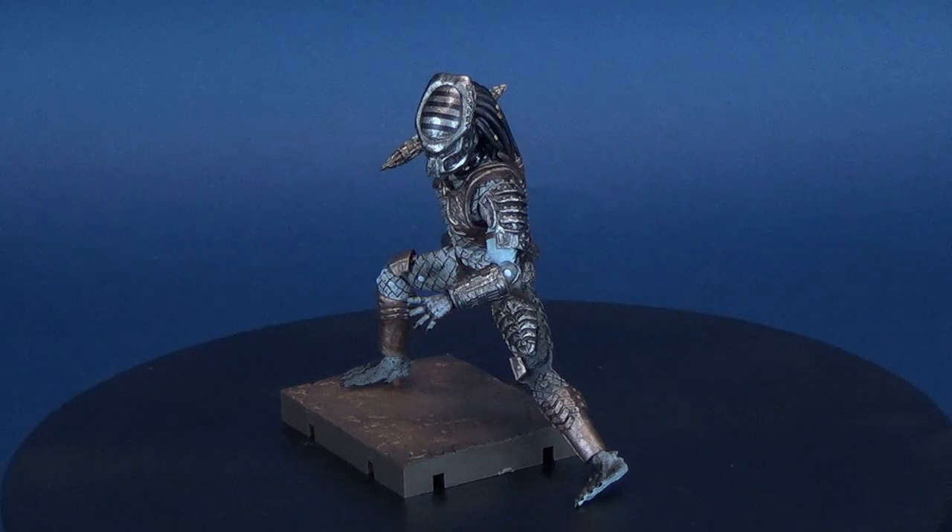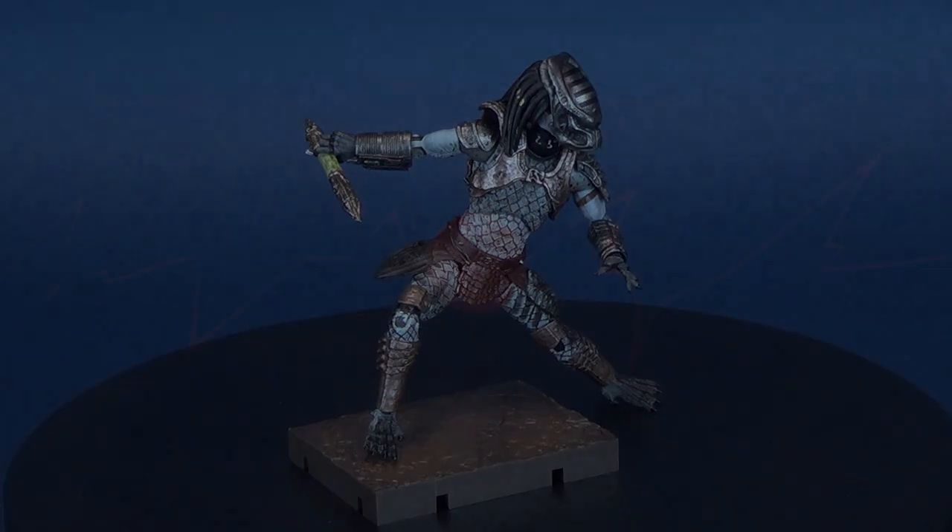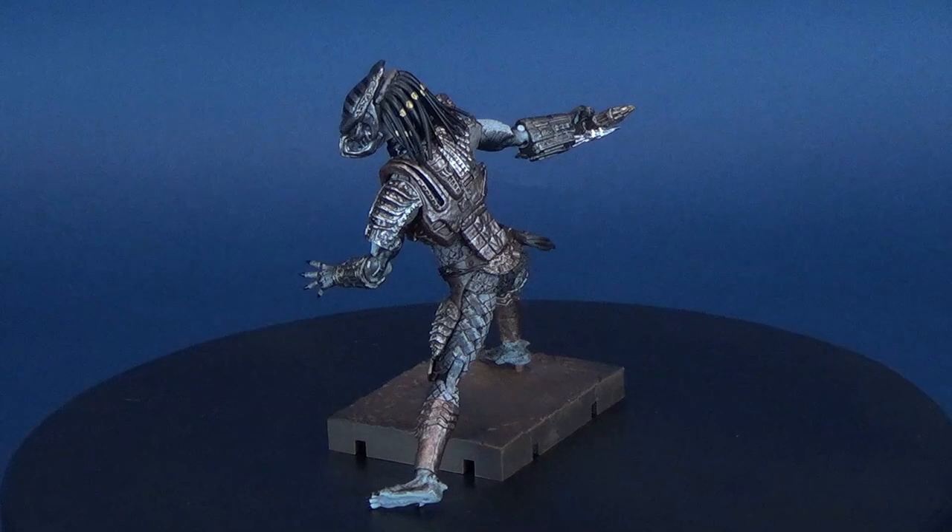The hunt is on. Here's your look at the new Hyatt Toys Exquisite Mini Predator 2 Warrior Predator. Exquisite Mini is the new stand series for 1/18th super articulated action figures from the folks over at Hyatt Toys.